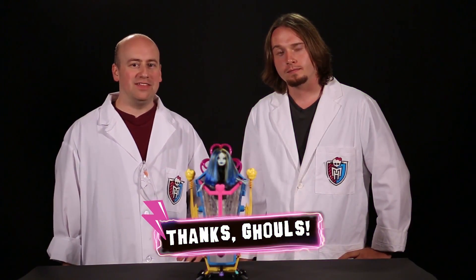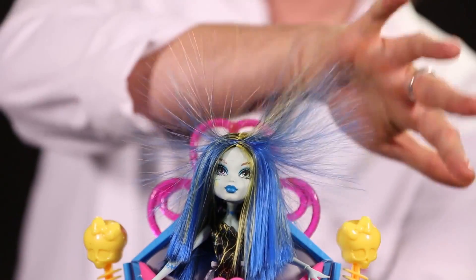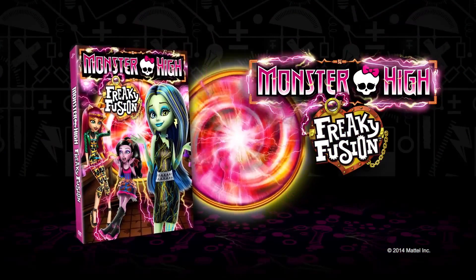Thanks, everyone, for participating in this mad science lesson. And check out the movie Freaky Fusion to see if Frankie gets her spark back.